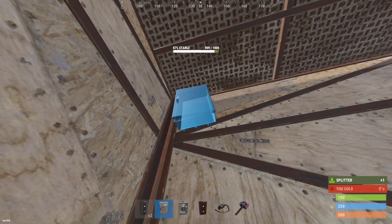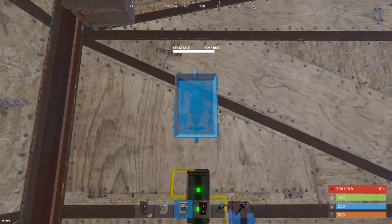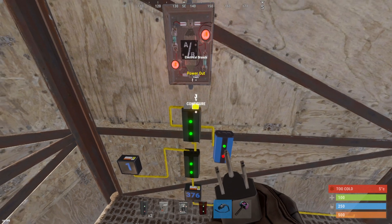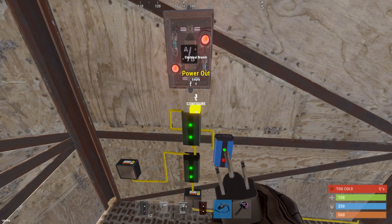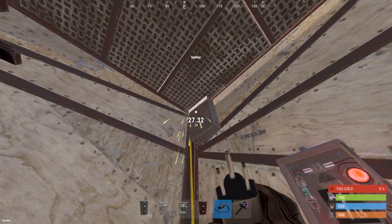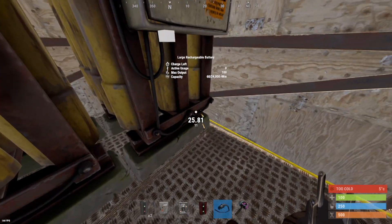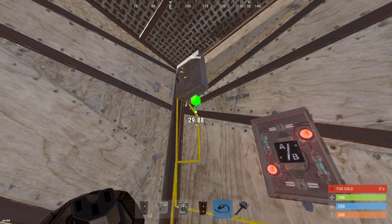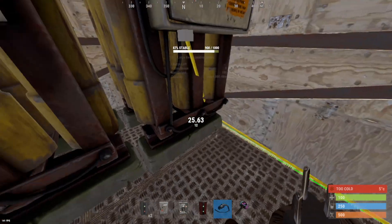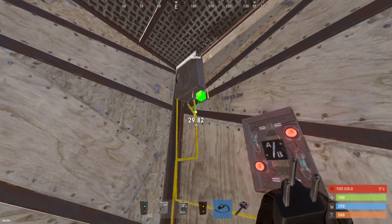Now we can place one splitter up here for our batteries to charge, and place an ore switch here. Take the power output from the second branch and bring it up to the splitter. These splitters go straight to your batteries — essentially, all of the extra power from your windmills is going to go straight into charging your batteries.